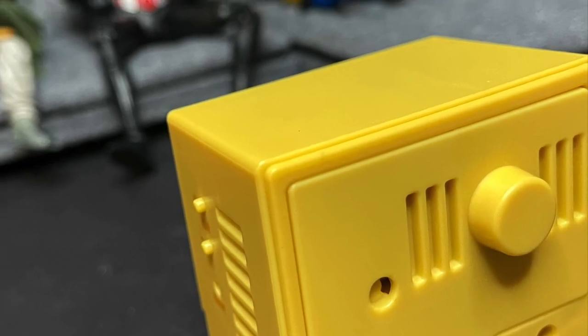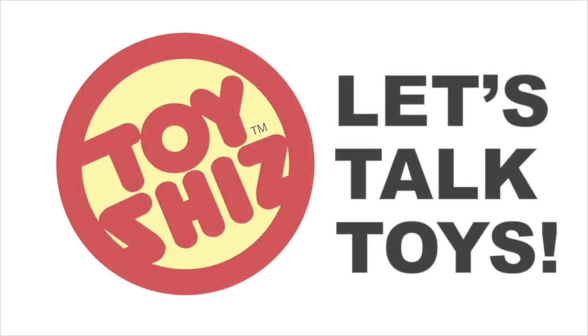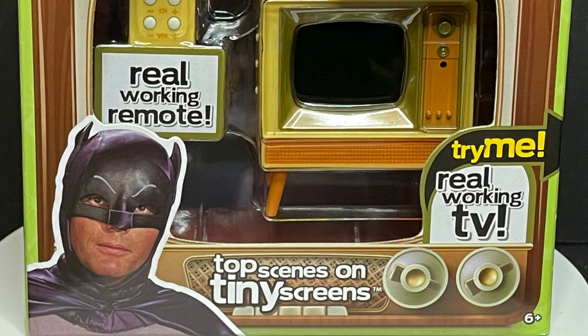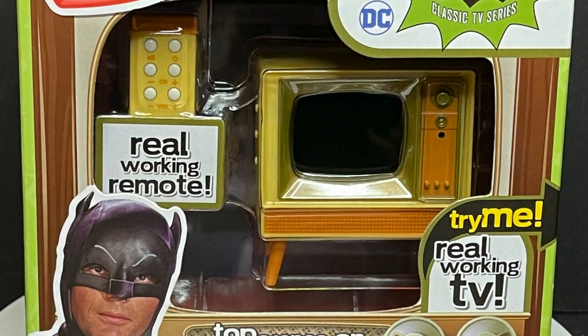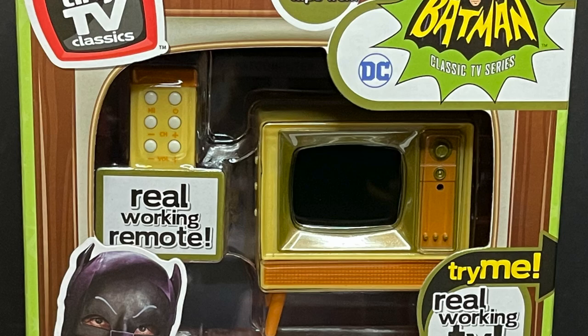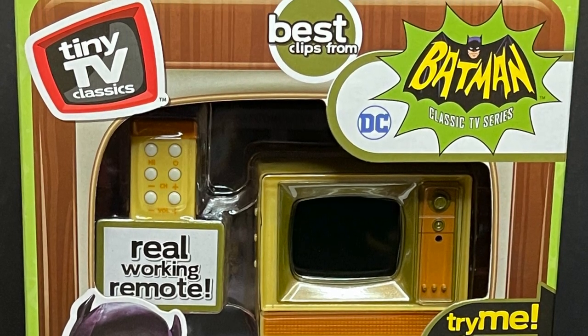Today on Toysha's — television for your action figures. What a time to be alive. Welcome back everyone, Toysha's here and I am back yet again to give you guys another fresh look. Today we are totally checking out the brand new Basic Fun Toys Tiny TV Classics, specifically the Batman 66 Classic TV Series 1950s/1960s television set.